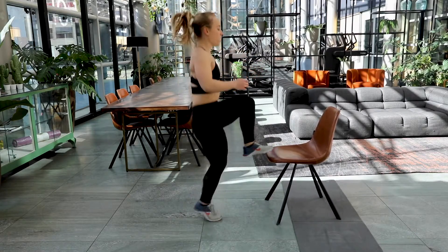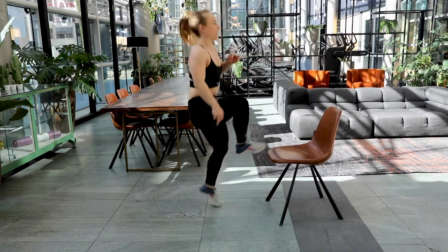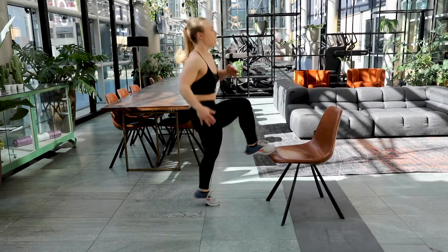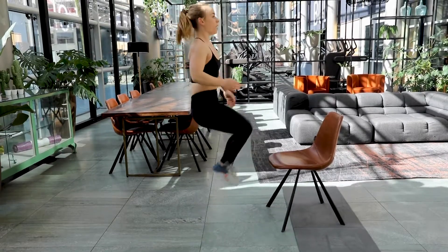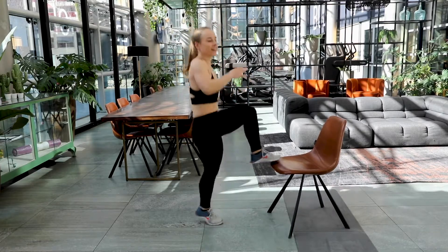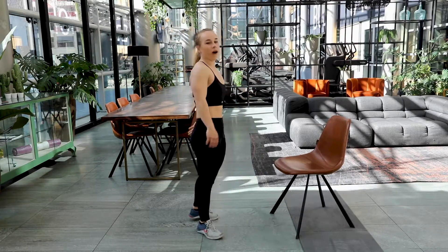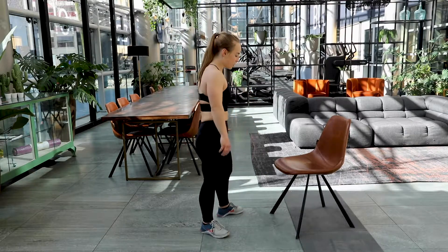Toe touches — tap the top of your chair. Keep your chin up, knees are bent at 90 degrees. Keep it up, come on. Focus on that breath. Five, four, three, two and one. Good job, 10 seconds rest. Take a deep breath.